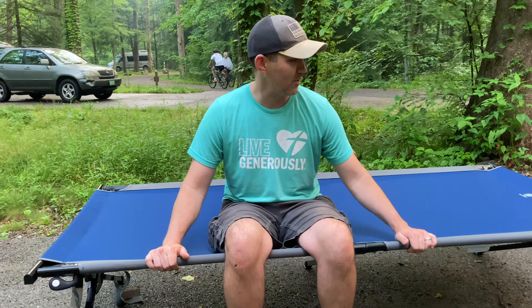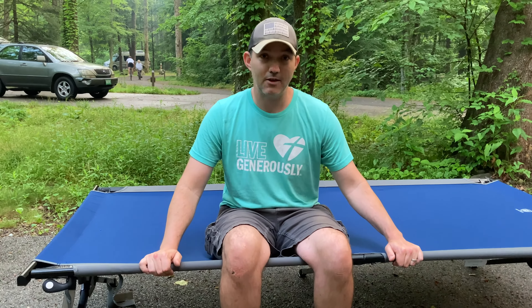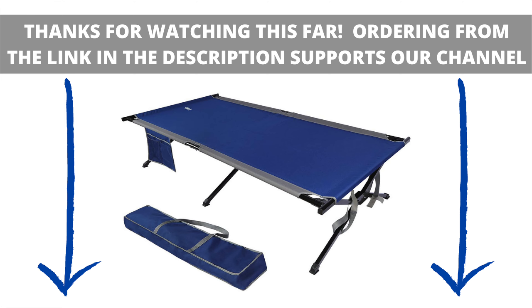Pretty nice, similar to the Teton XXL. Let me try it out here — very similar in size. Yeah, it's got a pretty similar size to the Teton XXL — excuse me — but a very wide base.